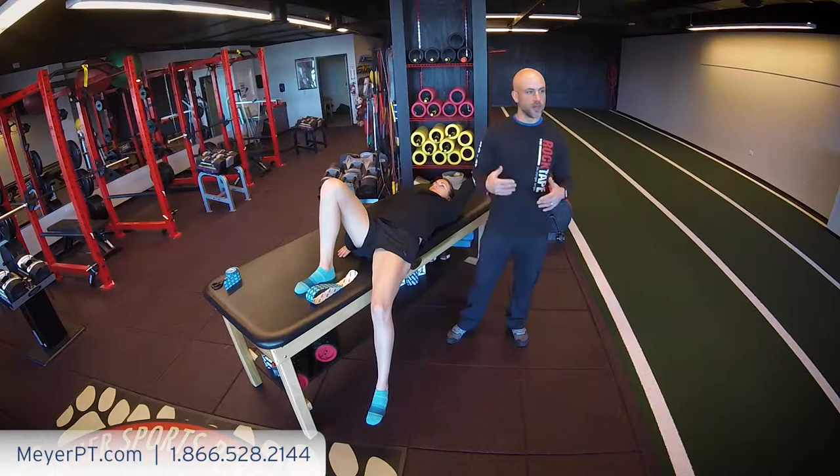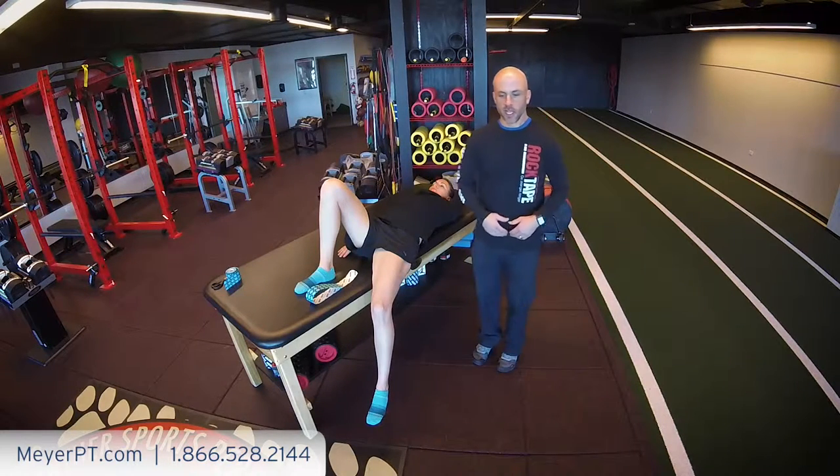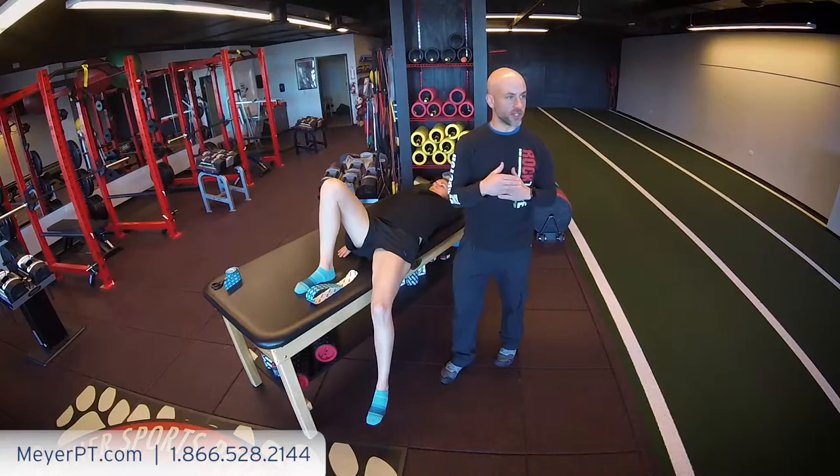Today I want to talk about hyperextension of the lumbar spine due to hip mobility in the front of the hip — anterior hip mobility. If you've had that gymnast come into your clinic and she goes into her salute and she hyperextends or door-hinges over the lumbar spine or TL junction,